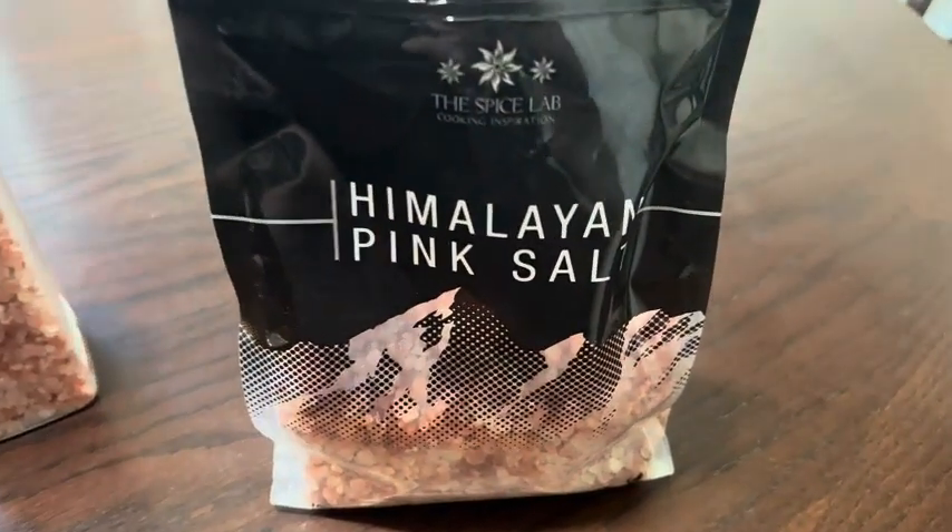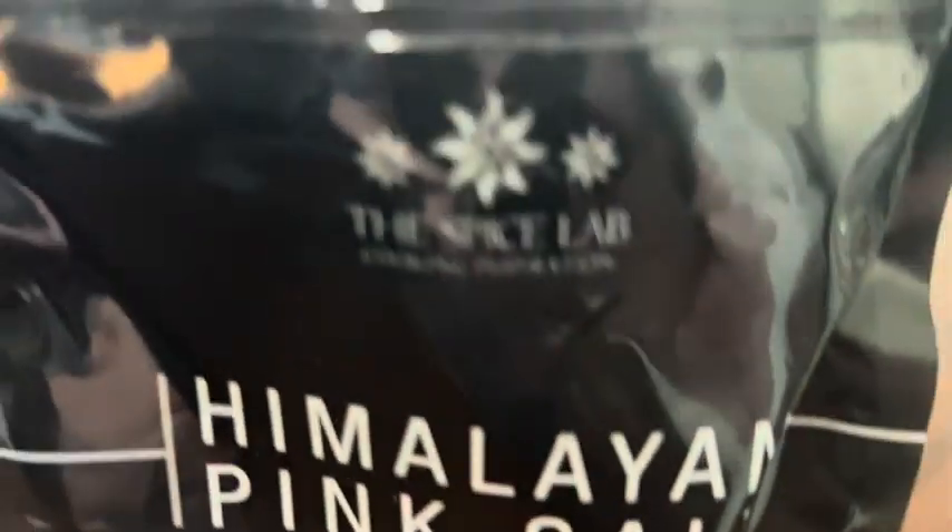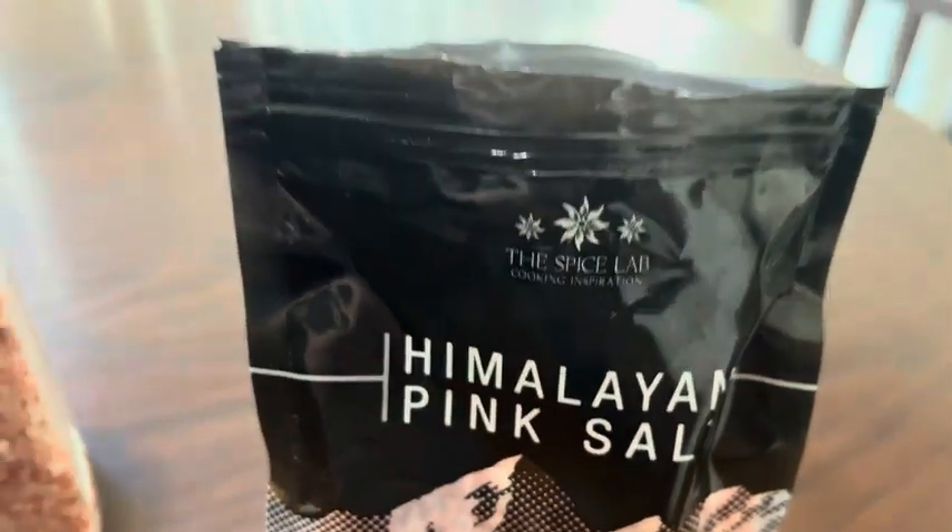This is my honest review of the Himalayan pink salt from the Spice Lab Cooking Inspiration.